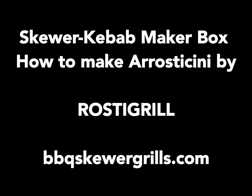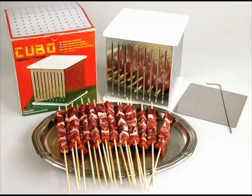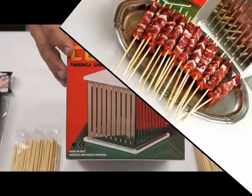Welcome to Pizza Cut Italian Imports — Italian products beyond the ordinary. Barbecue Skewer Grillware by Roast-A-Grill presents the Skewer Maker Box, with easy-to-follow steps on how to make arrosticini with Cubo.